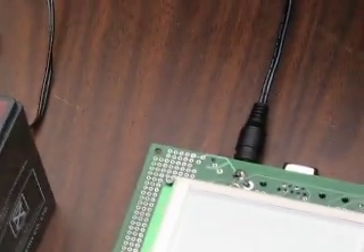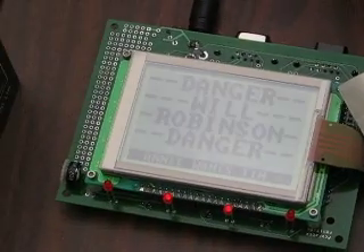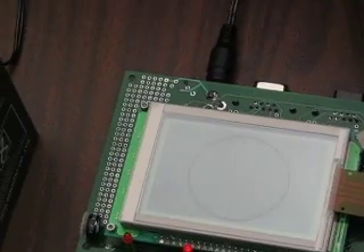What is this? What is the little microcontroller? That is a project Mark and I are working on. And that's a Mega 128.